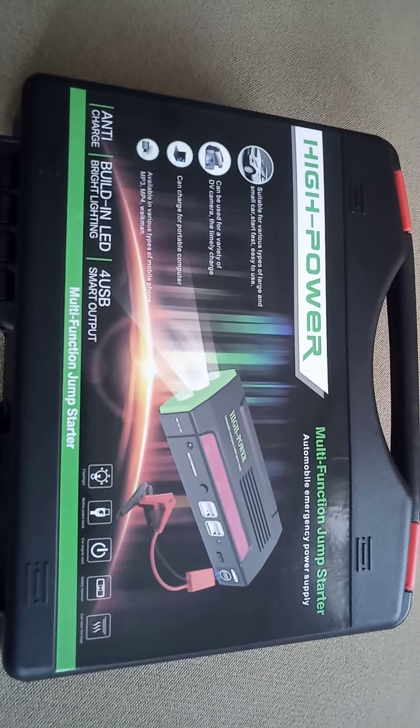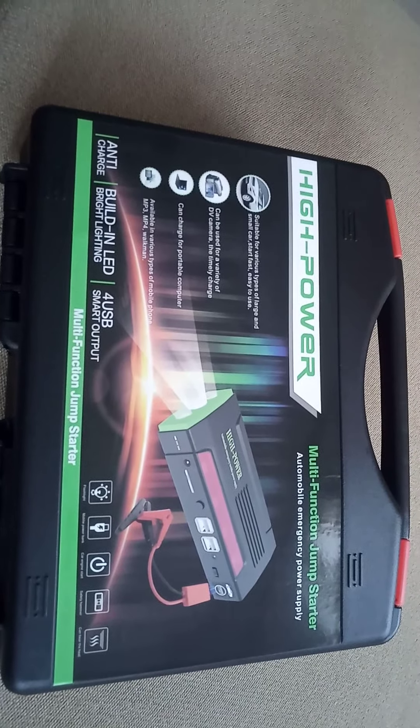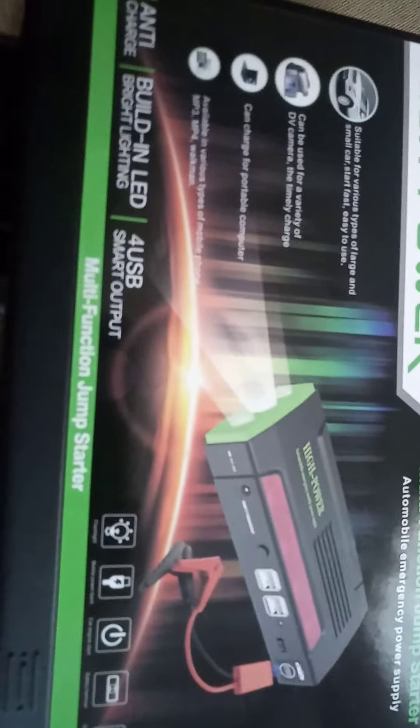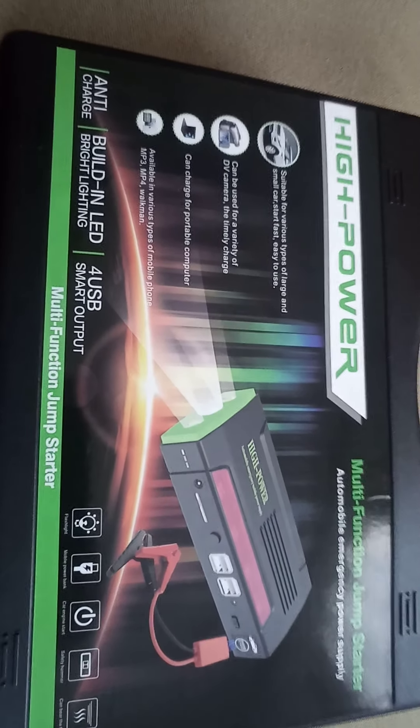Hi! This is the high power multi-function jumper — a mobile emergency power supply. As you can see, this power supply is very incredible.